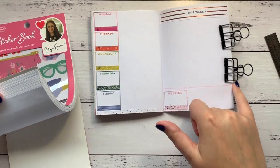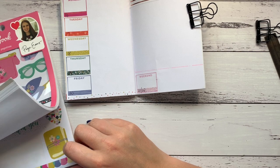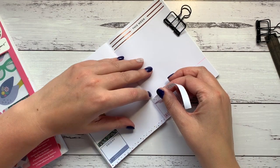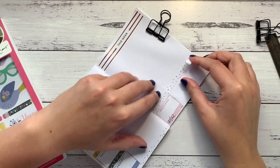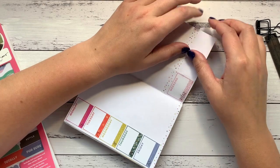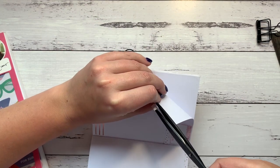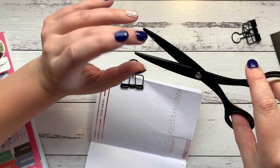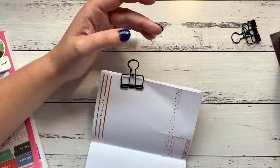Let's do some decorating. I've put some dotted lines in here but I'm not sure how I feel about that, so there's a little bit of that sticker left. I'll just use this instead and get rid of the tiny sticker there.